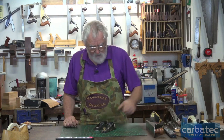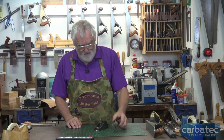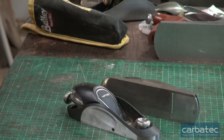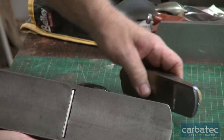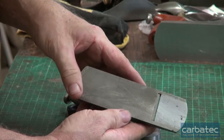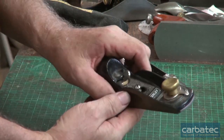The difference between the two is that getting the cheaper plane up to the standard of the Veritas takes several hours of work. It comes with a bottom that has machining marks all across it. I've got a number six here - you can see the machining marks. On these generics the machining marks are all on the base, and it takes a lot of physical effort and time to get that machined flat. Sometimes they aren't absolutely square either, so you have to make sure they're square - there's a lot of work involved.